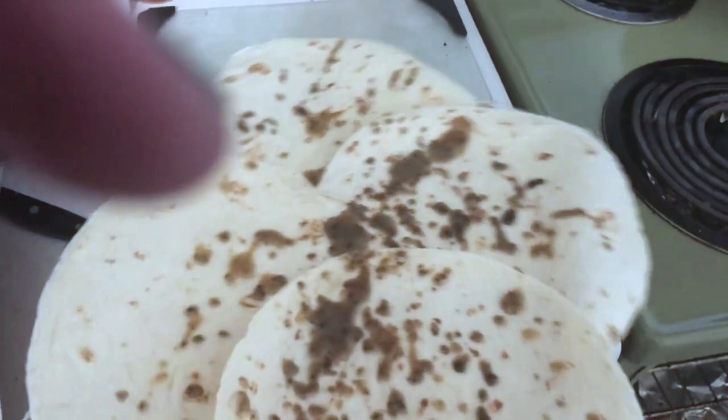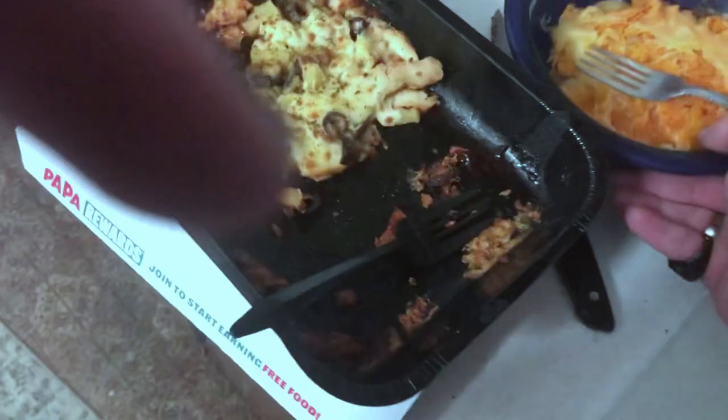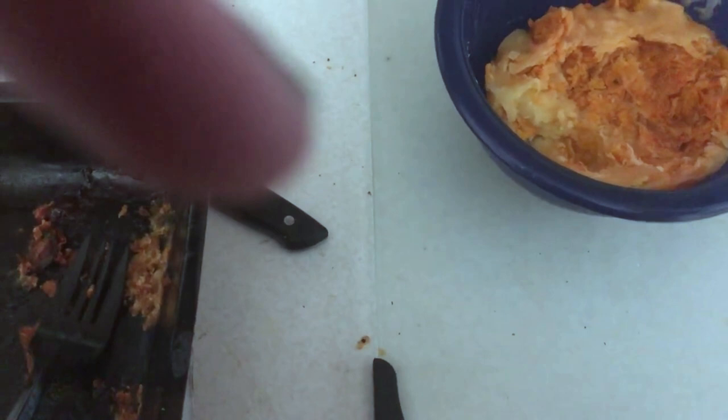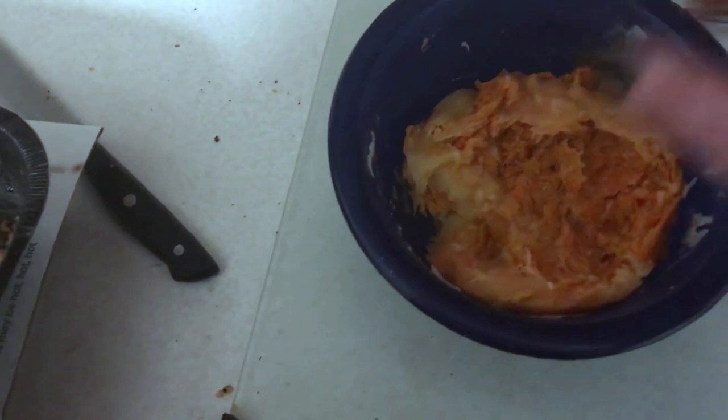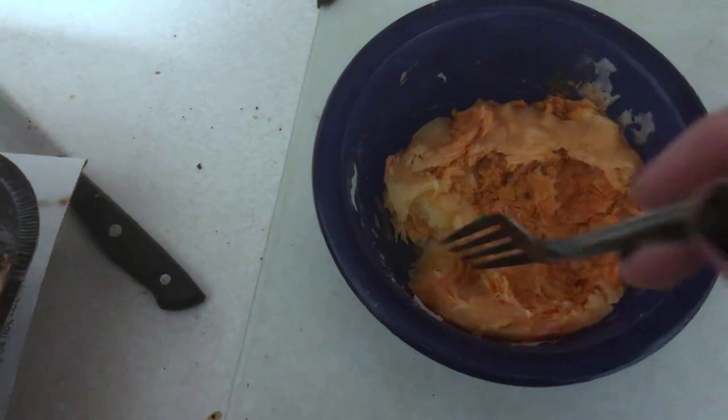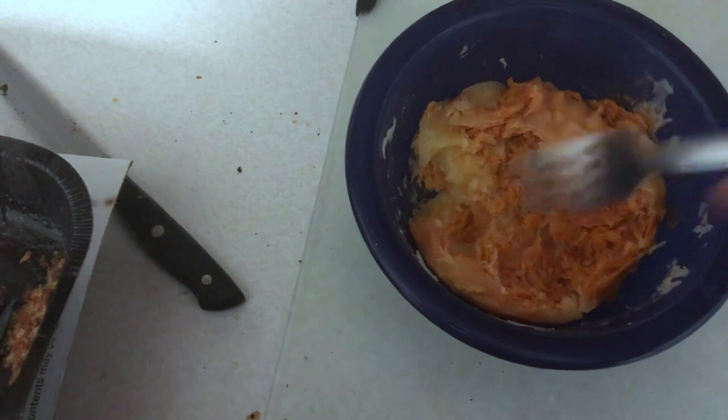To get our tortillas ready for folding into burritos, we're gonna throw these in the oven very briefly, just enough to get them nice and pliable. I took a bunch of nacho cheese Doritos and layered it with mozzarella cheese, both in block and rustic form. I threw it in the microwave, melted that cheese into a mozzarella puddle, then took a fork and crushed all those nacho cheese Doritos into it, stirred it around and let it solidify into a nacho cheese Doritos mozzarella cheese deal.